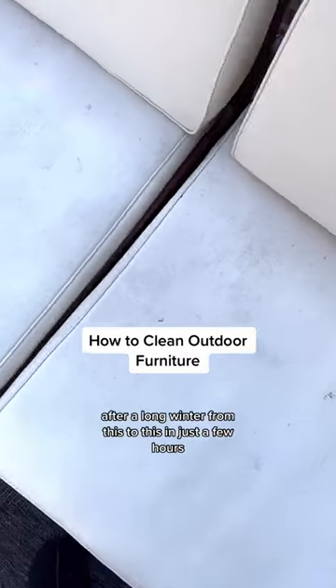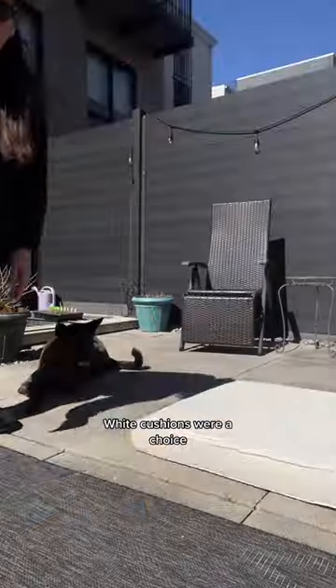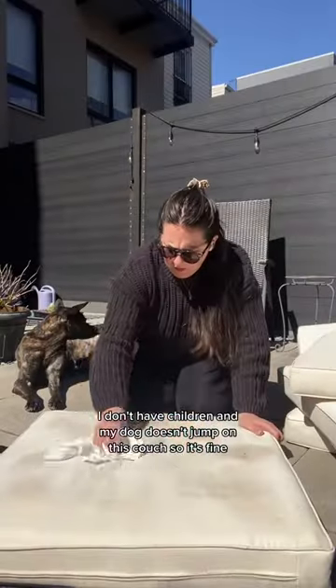Here's how I take my dirty white cushions after a long winter from this to this in just a few hours. White cushions were a choice. I don't have children and my dog doesn't jump on this couch, so it's fine.